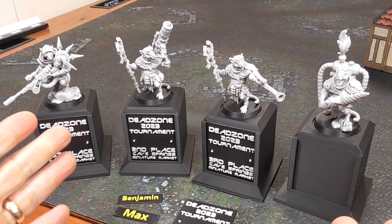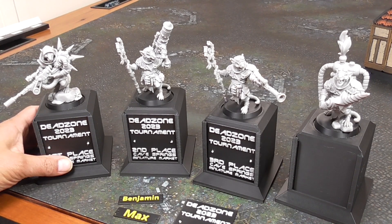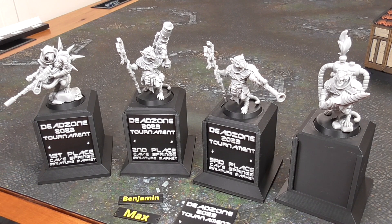In today's video, I'm going to show you how to make these really fun trophies for your gaming needs.